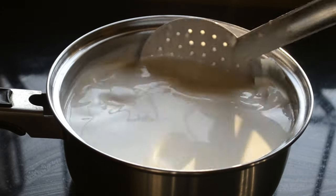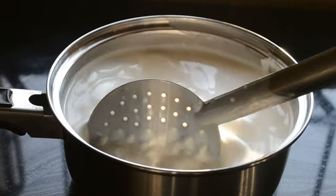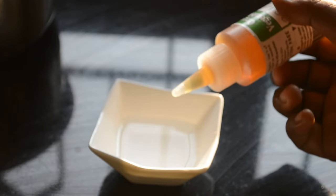Heat the milk until it's slightly warm and add the curd to it. Mix it for 2 to 3 minutes until the curd is completely mixed into the milk.